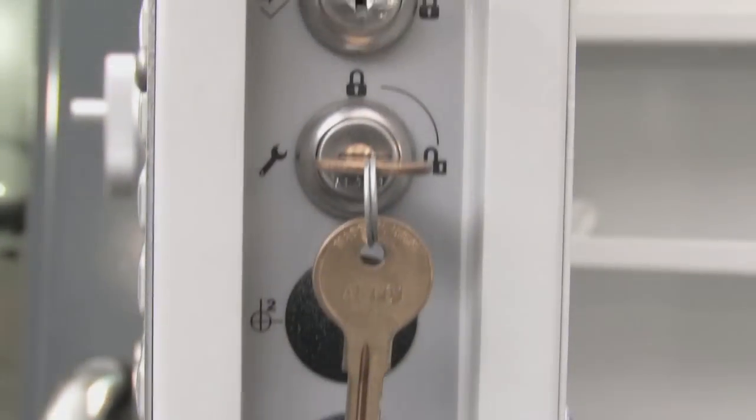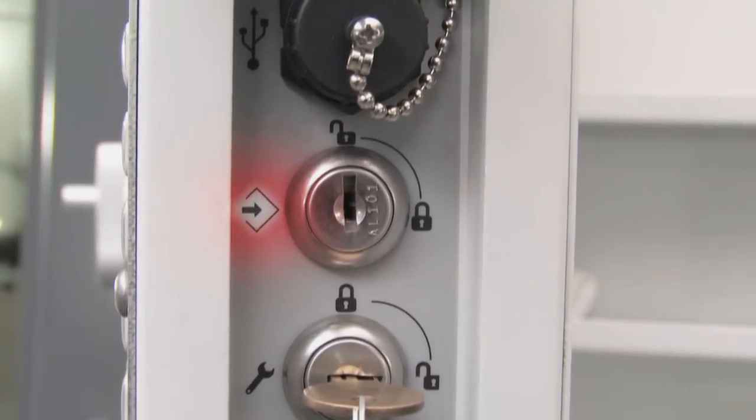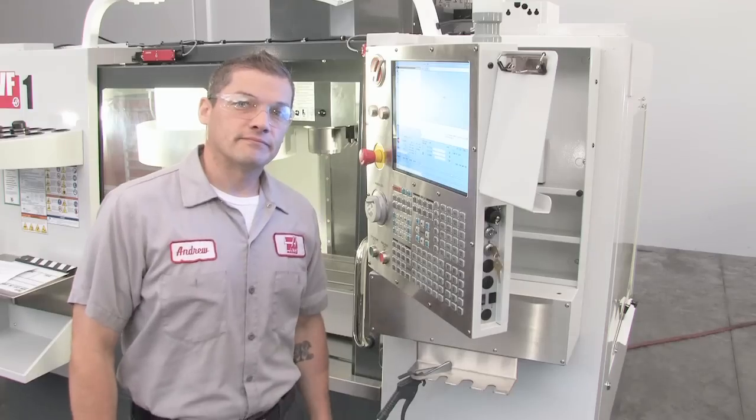Looking at the side of the control pendant, the upper key lock controls the memory lock function, which restricts access to editing programs and changing settings in the locked position.